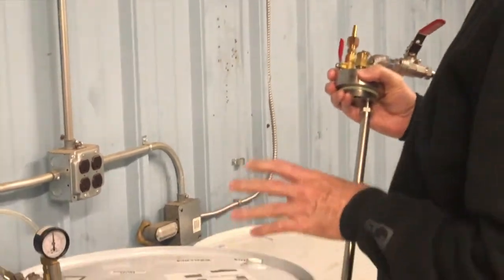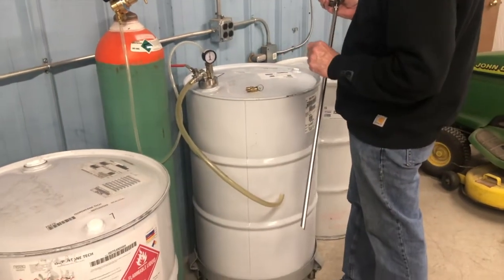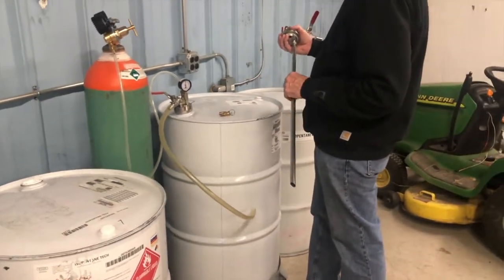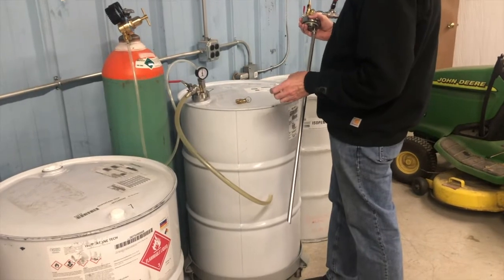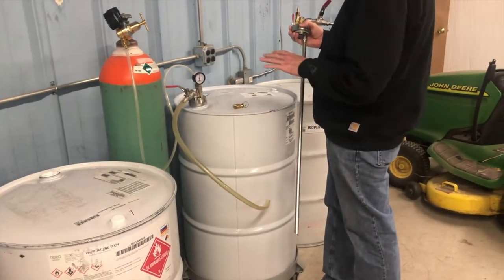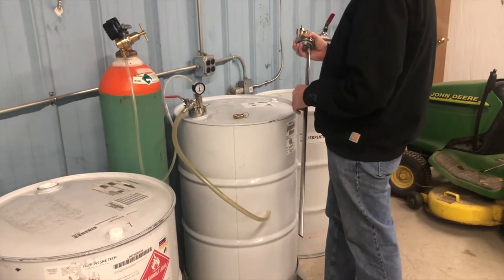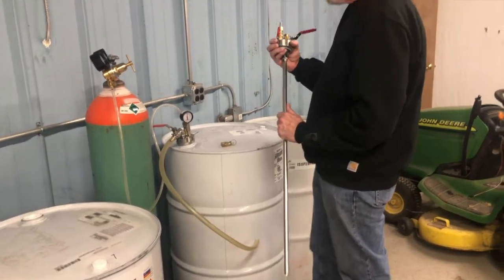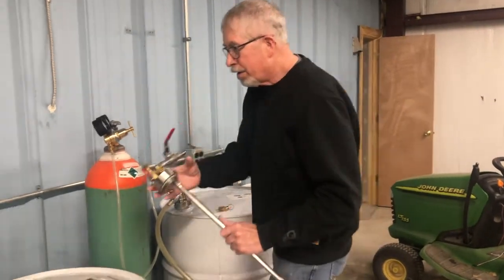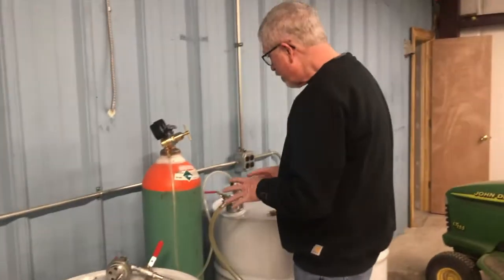Just keep in mind that these drums have a hydrostatic test pressure — 55-gallon drums are 36 psi, 30-gallon drums are 44 to 45 psi — and that means they're guaranteed leak-free at that pressure and below. I'm going to demonstrate the safety features built in, besides the pressure relief valve.